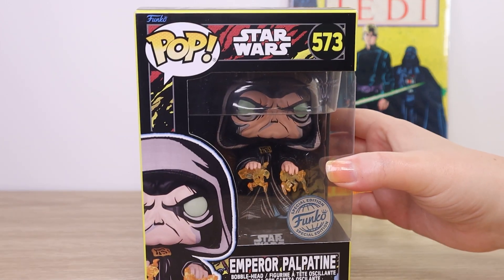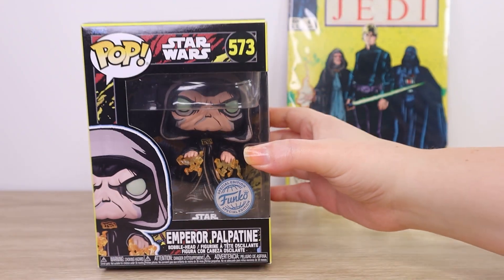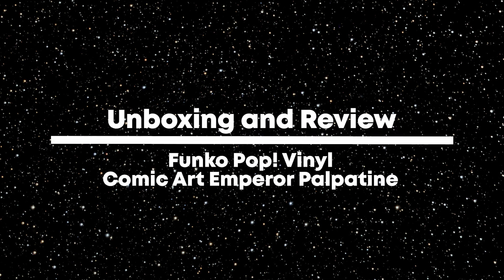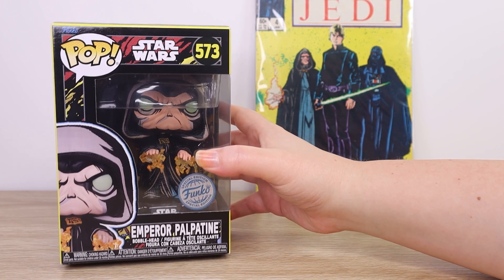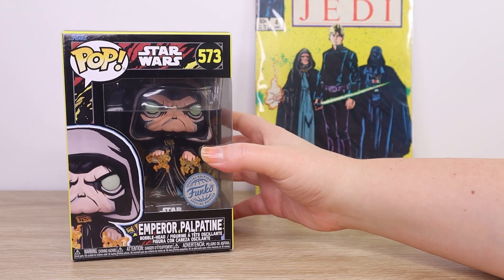Let's take a closer look at the Funko Pop Vinyl Emperor Palpatine Special Edition figure number 573. Hello there and thanks for visiting the Villa Varykino YouTube channel. Today I'm going to take a closer look at the Funko Pop Vinyl of Emperor Palpatine number 573.